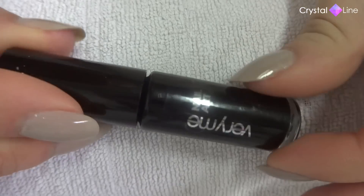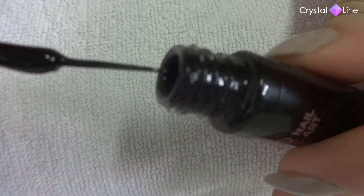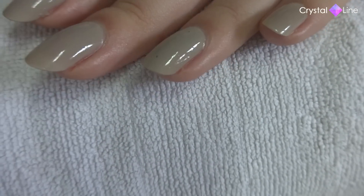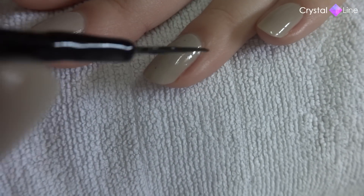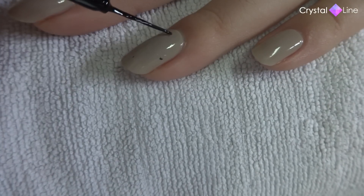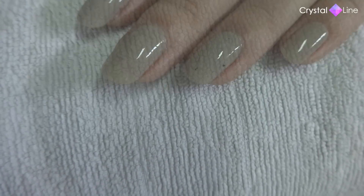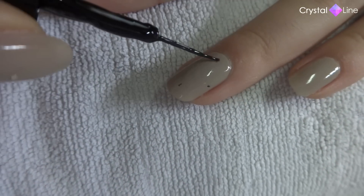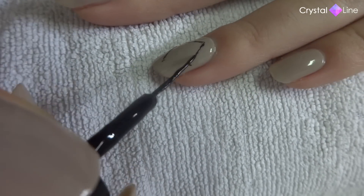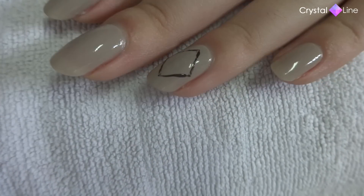Now I'm going to start the nail art by using this nail polish liner in black, and I'm not going to draw the lozenge right away. I'm going to do four dots to make sure that the lozenge is exactly on the place that I want. These dots are going to work as a guide for me to draw the lozenge — now we just need to connect the dots. Here we have our lozenge.